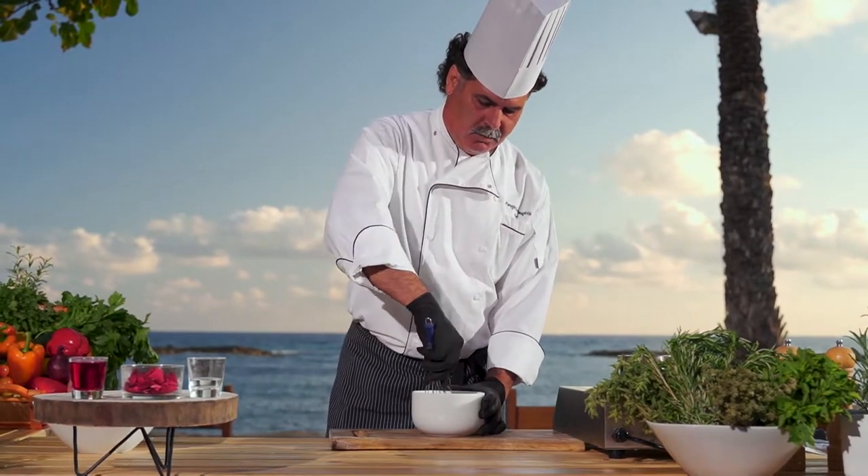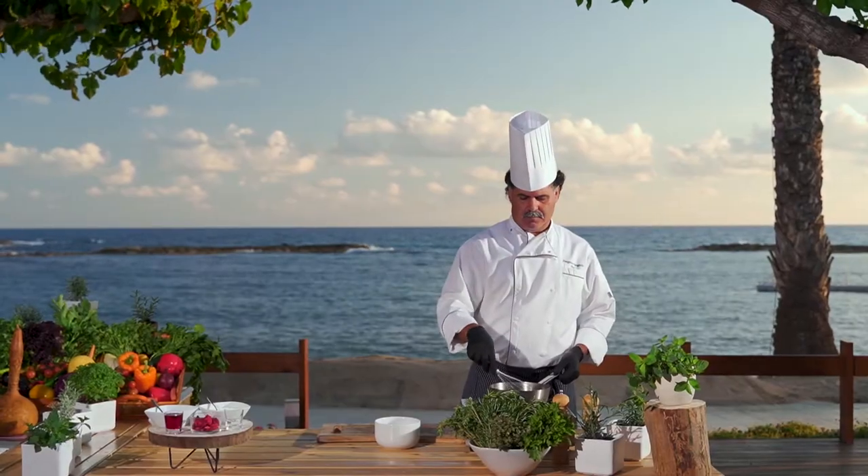Preparation time: 5 minutes. Cooking time: 10 minutes. Serves 2.